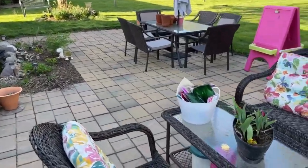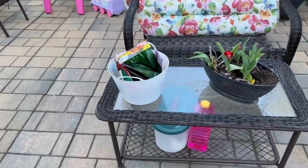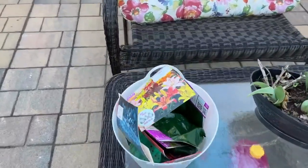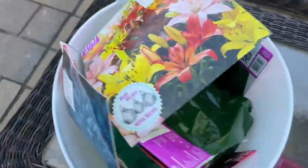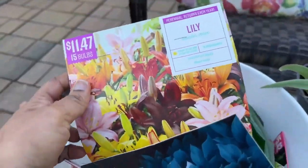Hello friends, welcome and welcome back! I'm so happy I can be outside, it's a beautiful day today. I'm going to share with you my summer bulb haul — these will all be blooming in summer.